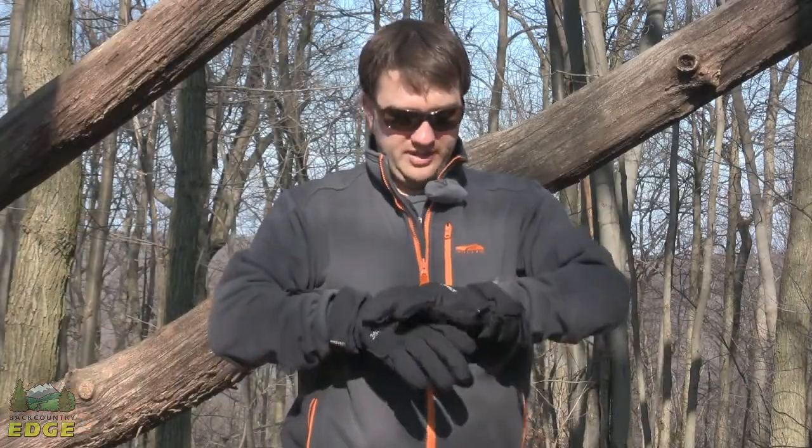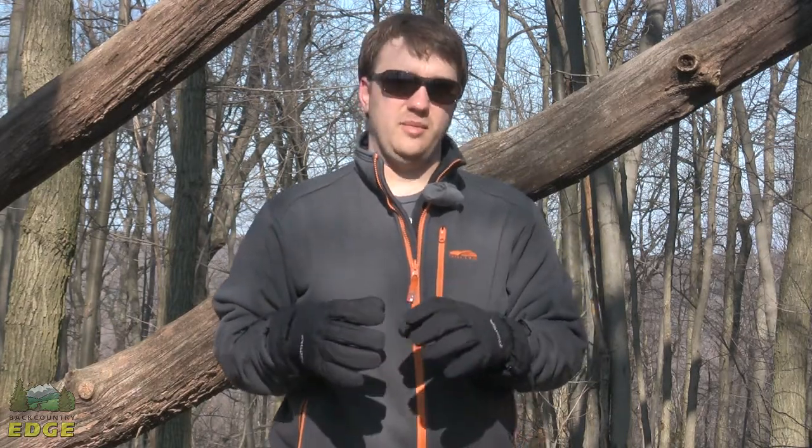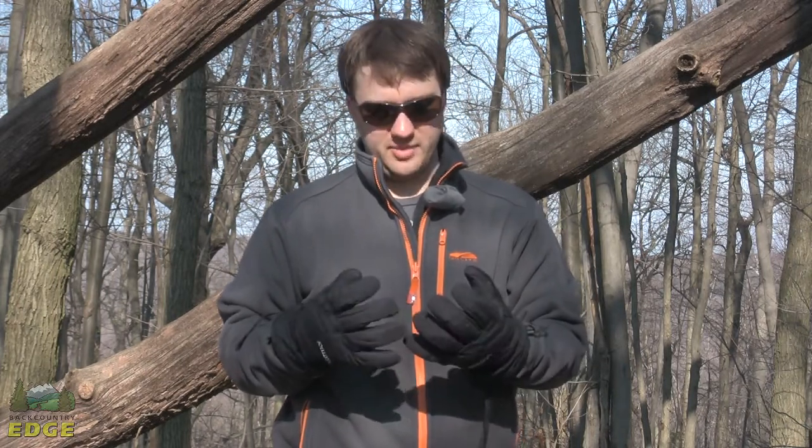It's pretty simple when you get right down to it — it's everything that a glove should be. It's warm, it's waterproof, it's got good dexterity. And the addition of the removable liner really makes that a nice combination.